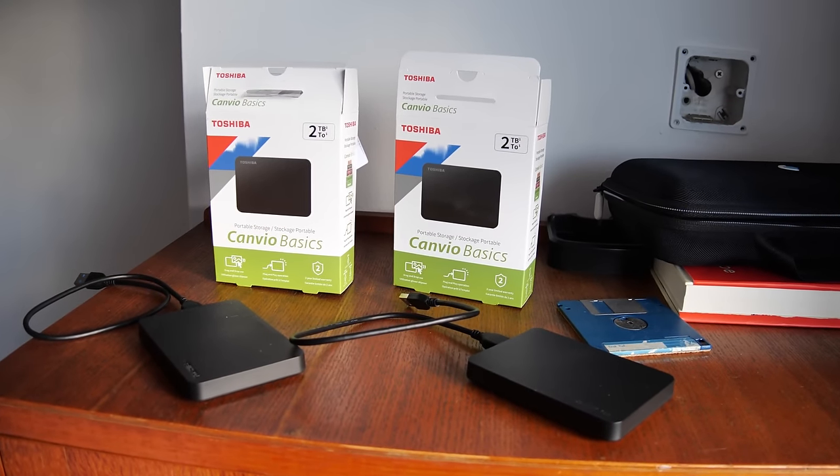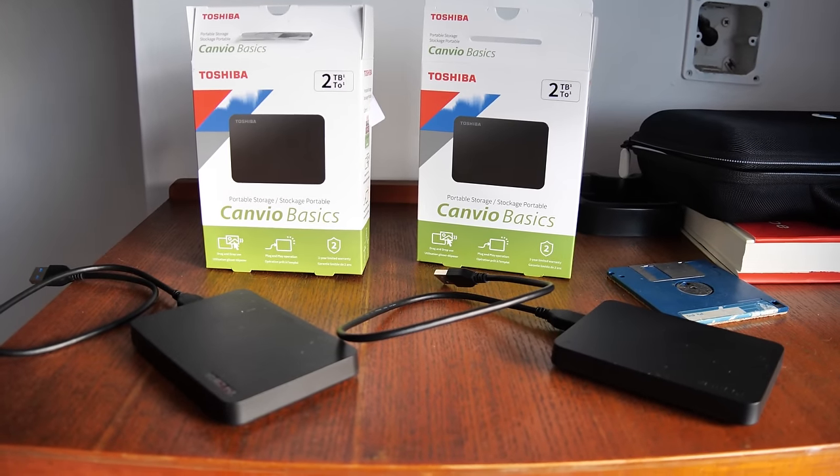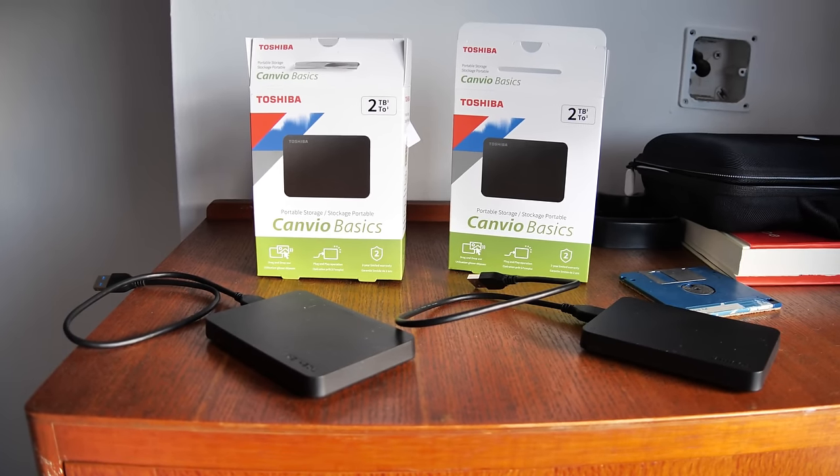But don't worry, because I've also bought two 2TB hard drives which I'll store all the original VHS rips on. In the future, when technology gets better, there may be a better way of de-interlacing all this stuff.